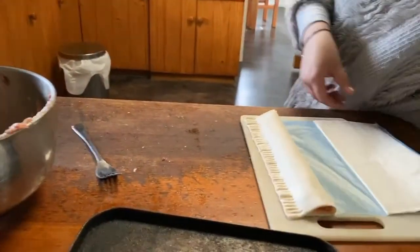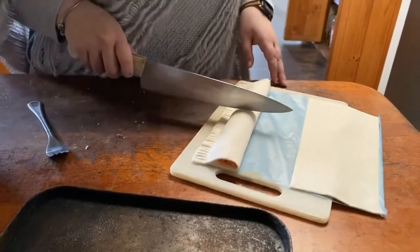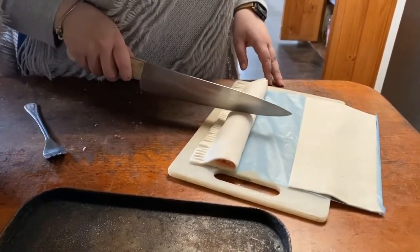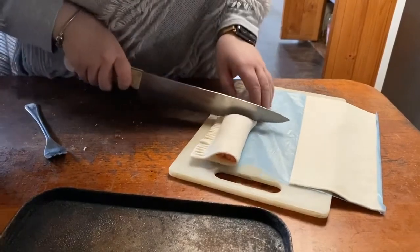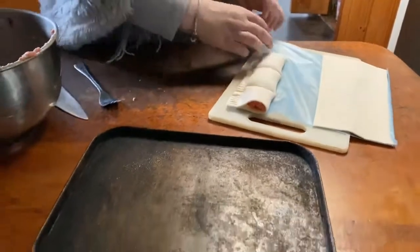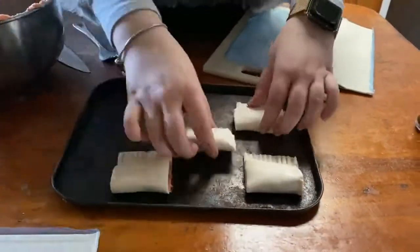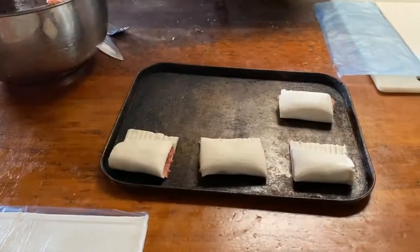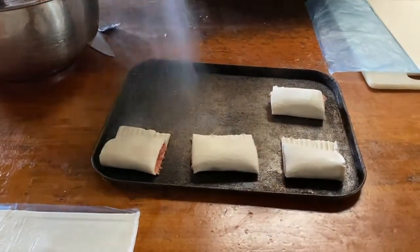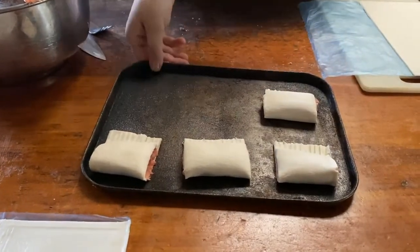Next we will cut the sausage rolls into edible sizes by cutting in half, then cutting those two halves in half again. Now we will place them on a greased baking tray. We will lightly spray them with cooking oil before putting them in the oven, where they will cook for about 10 to 15 minutes or until they are golden brown.